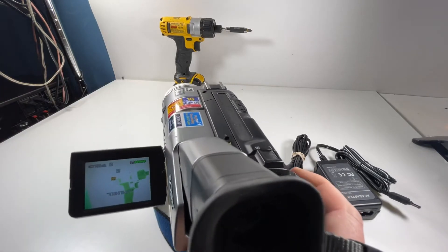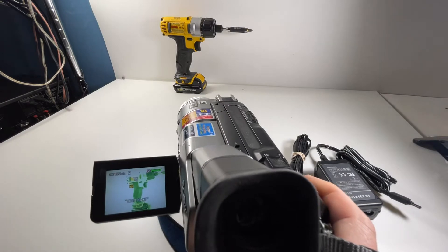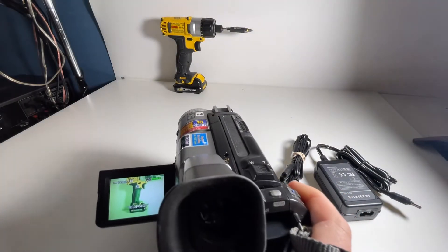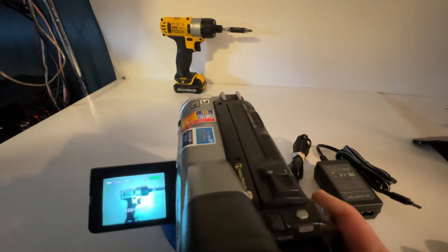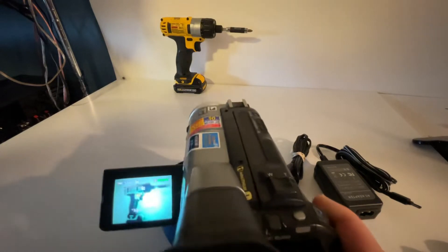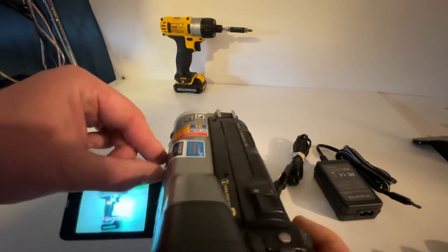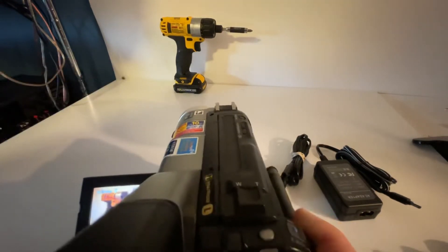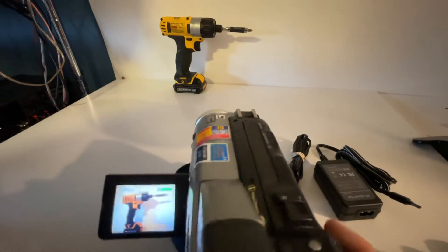Let's go into Night Shot as well — so there's the Night Shot mode. You can see how it works there — it creates like a green effect on there as well. Let me turn that off. It actually handles low light pretty well as you can see.